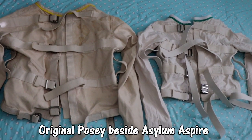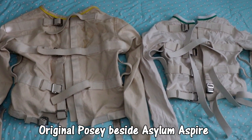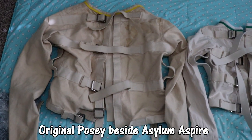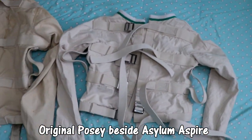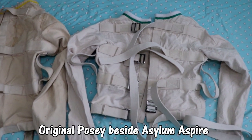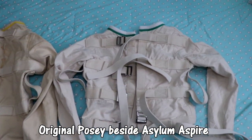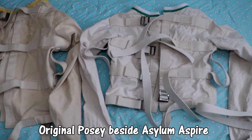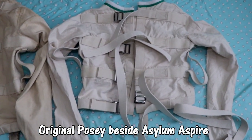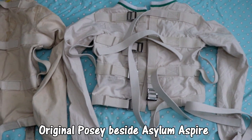It is Diaper Perv and we are going to do a side-by-side comparison with an original Posy jacket to the one found on Etsy — I forgot the name of it again, but I'm going to put it on the screen right now. We'll just call it the Etsy one.